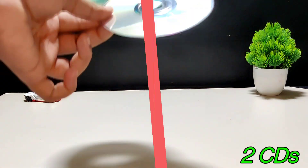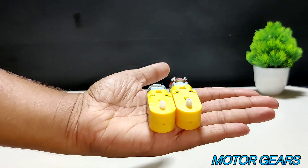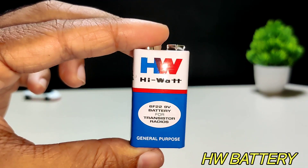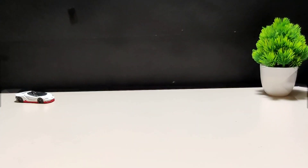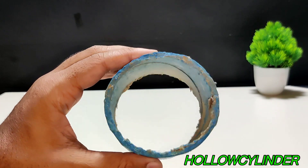First of all you need a CD, 2 gear motors, 1 HW battery, a hollow cylindrical shape, and 2 wheels.